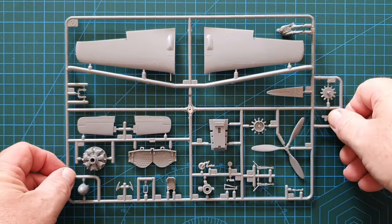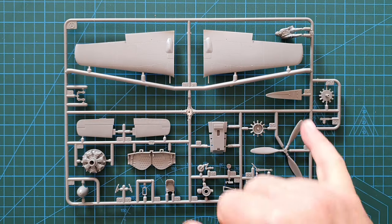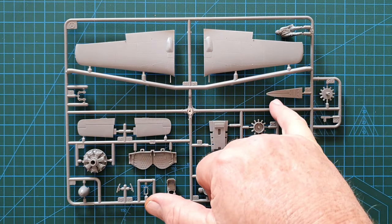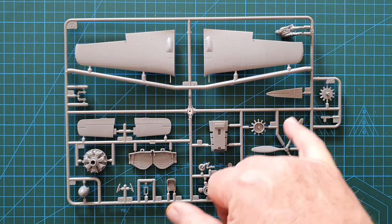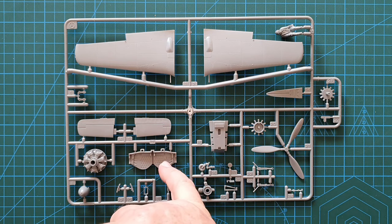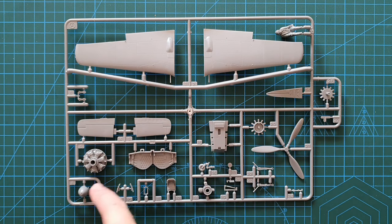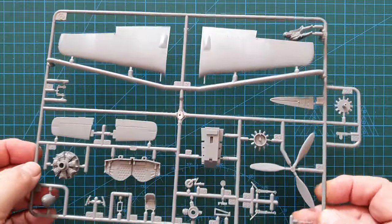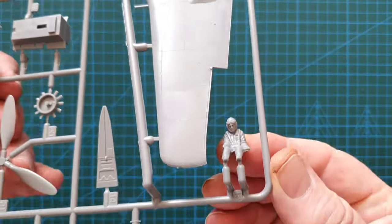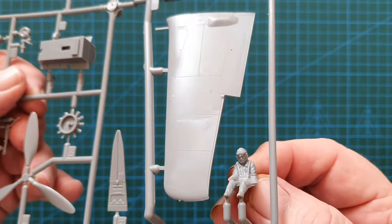Next is the top wing sprue, which also includes the pilot figure, the back of the cockpit, the thin-bladed propeller, the wheel bay, tail planes, cockpit tub, and engine. The thin-bladed propeller is nicely done, and the wing panel lines are really sharp — the rivets stand out quite well too.